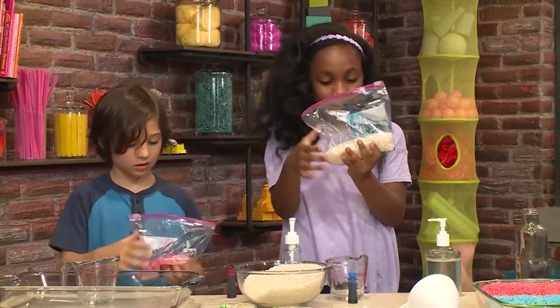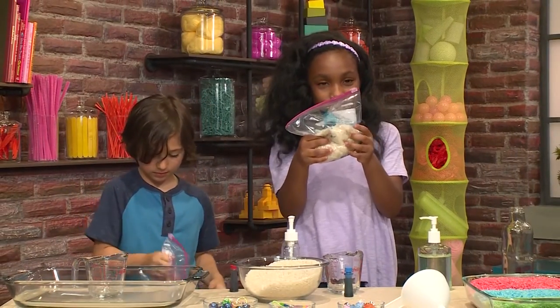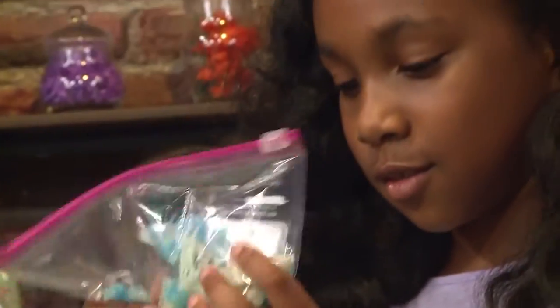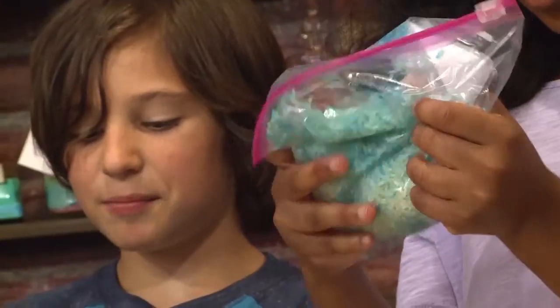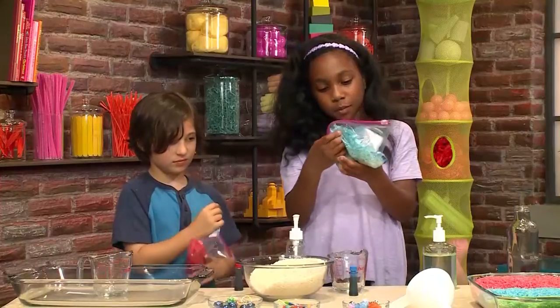And then you're going to take that rice and just swish it around — it feels so mushy! Mine is all red now. Mine is blue.